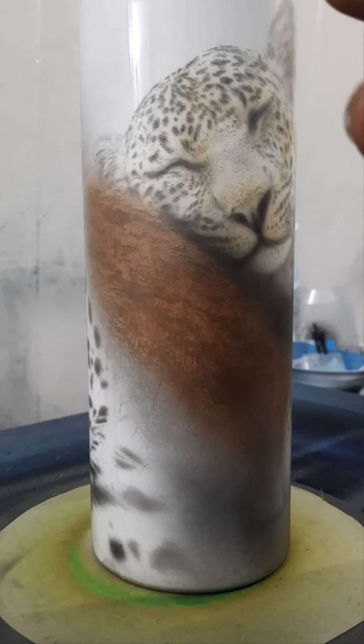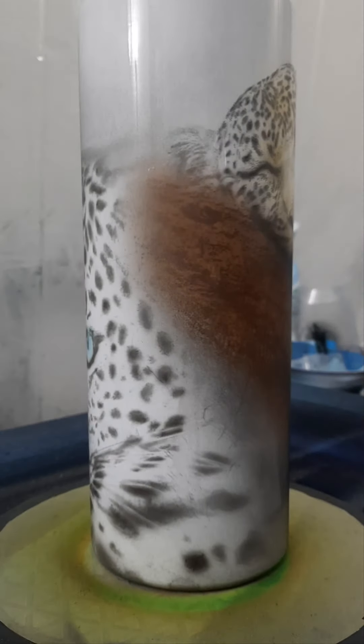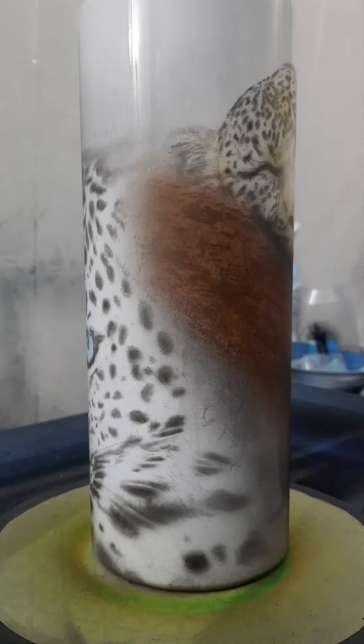So today we've got two of these guys that we're going to be adding some color to. And then I think I'm going to shoot one more video tonight before I go to bed. I think I'm going to do a galaxy, so keep an eye out for that. I'm going to grab a darker color.